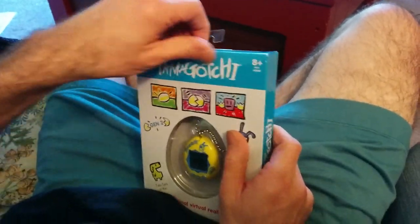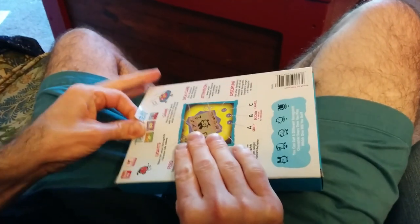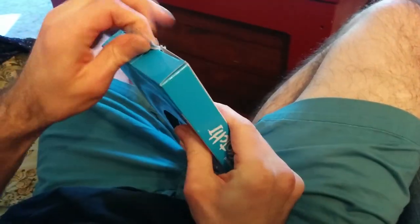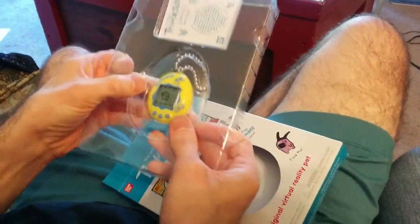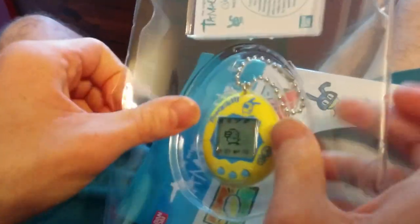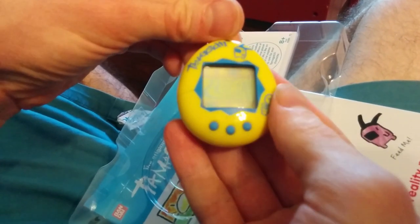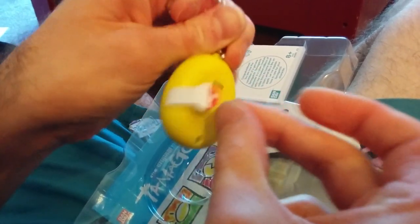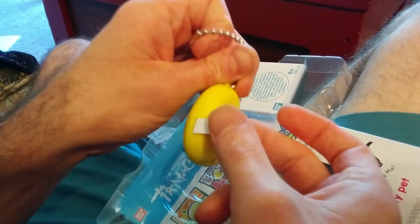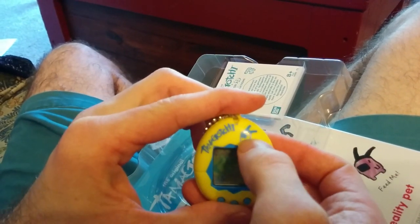Alright, I'm gonna do it. It might be harder to return if I don't like it, but I don't think that's going to be a problem. Here it is. Pull this little tab and a little friend will wake up. It's a little Pikachu.